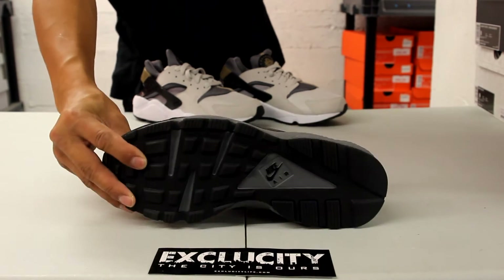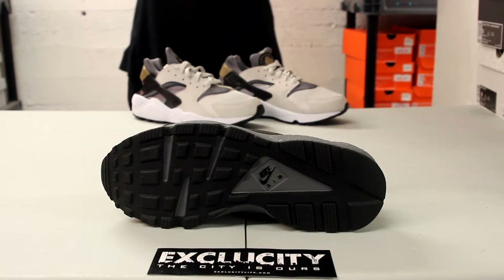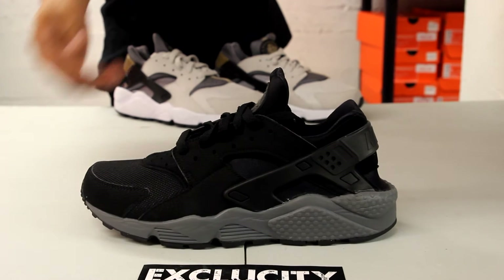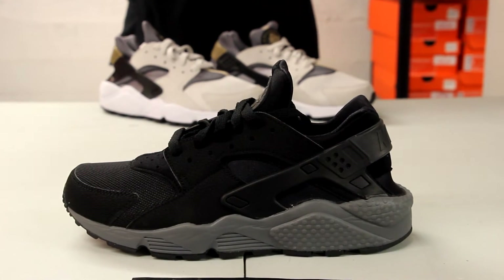So let's start with the bottom of the shoe. You got your regular Air Huarache bottom in black and a little bit of gray. Nike branding right there in black. Check out the midsole — you got a little hint of that outsole in black, but mainly the whole midsole is that gray colorway.